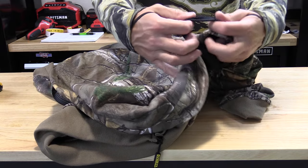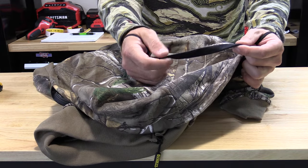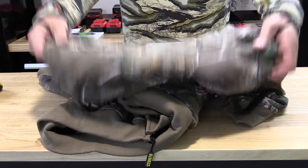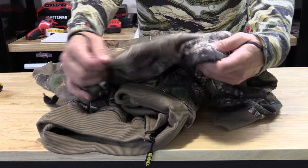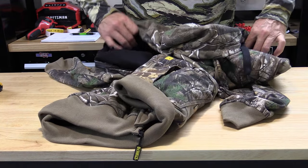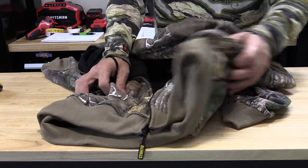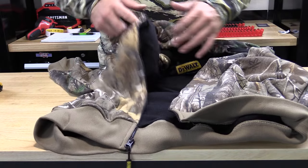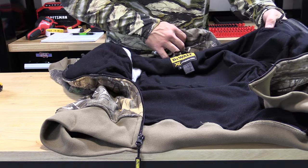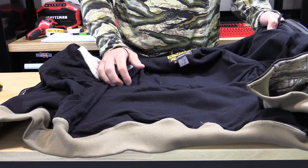Pretty straightforward — nice big hood ties, these are not coming apart anytime soon. The camo on here is Real Tree, Real Tree Extra I believe. To me camo is camo and I can get by with just about anything. When you turn this on, that's when everything starts to heat up.